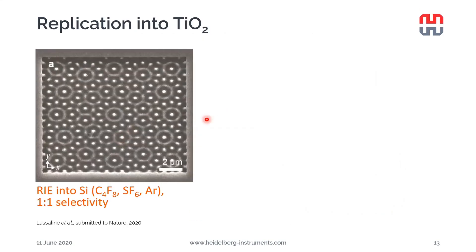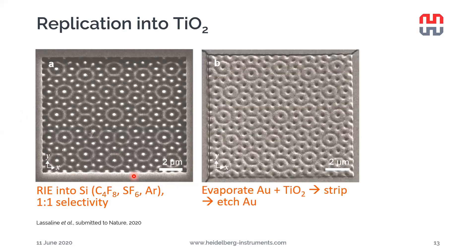The same approach can also be used to replicate structures into titanium dioxide, a dielectric material. A pattern was first etched into silicon using a process that gives one-to-one selectivity. Afterwards, a layer of gold was evaporated on top to act as an anti-stick layer — the adhesion of gold without an adhesion layer is quite poor on silicon, helping with releasing the structures. Then a thick layer of titanium dioxide was evaporated on top and stripped mechanically using a glass slide glued with epoxy adhesive. Finally, the gold was etched away using aqua regia, yielding the replicated structure — of course a negative image of the original.